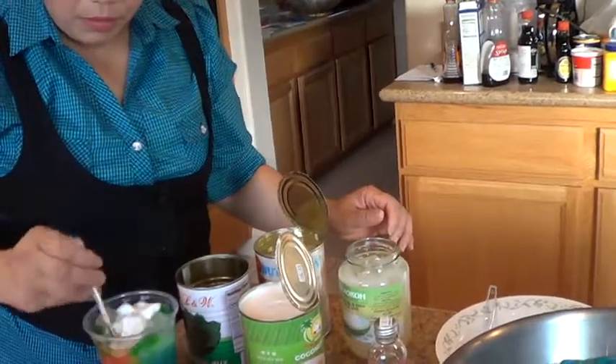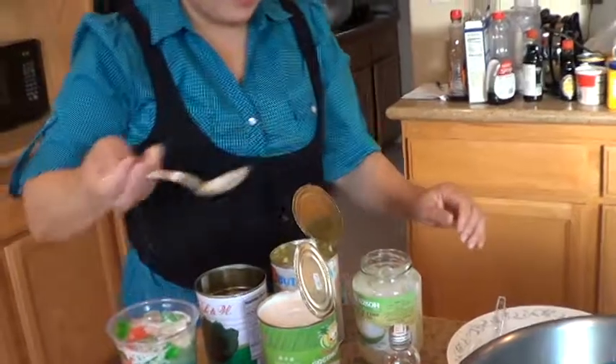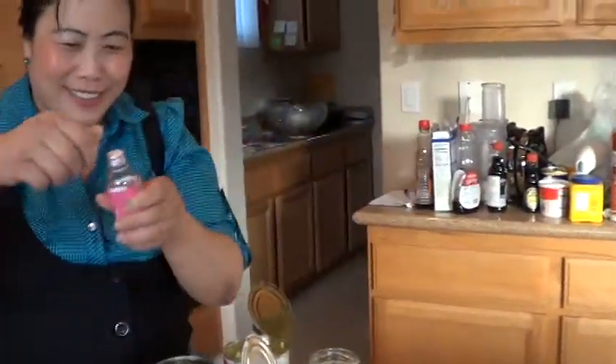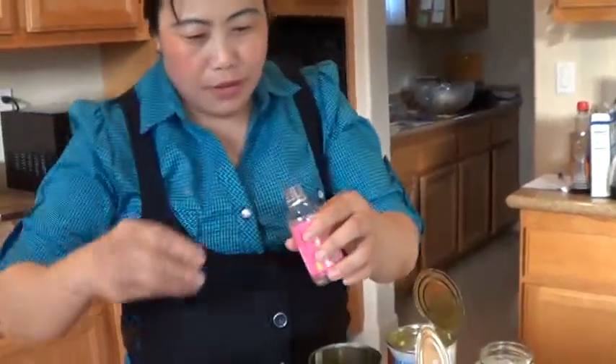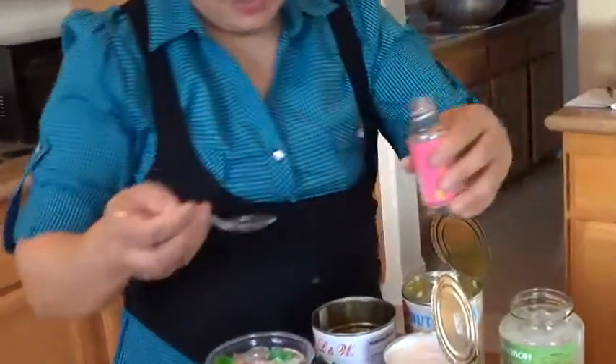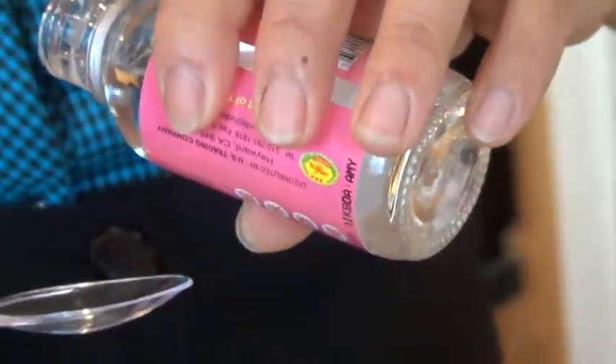You put one spoon. Then this one — the water. I like it. This one, we smell good. You just pour a little bit, don't pour too much — a little bit, one drop.